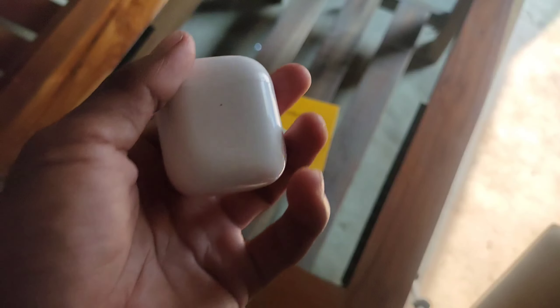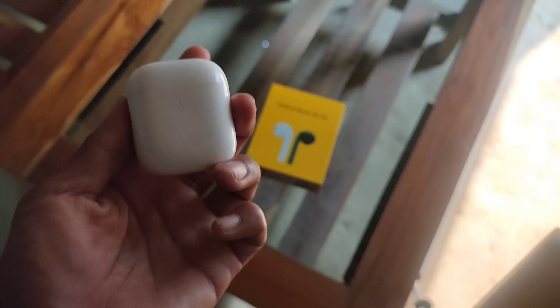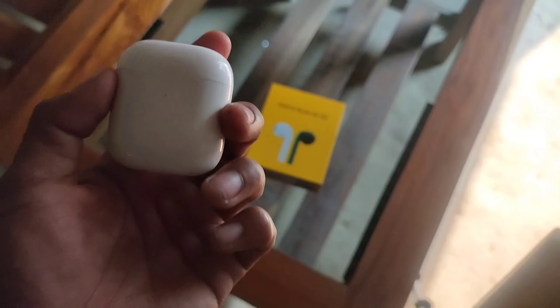Designed by Realme — I really like the small, subtle branding. The full product name is Realme Buds Air Neo, and the product type model name is RMA 205. The charging box interface is micro USB type.